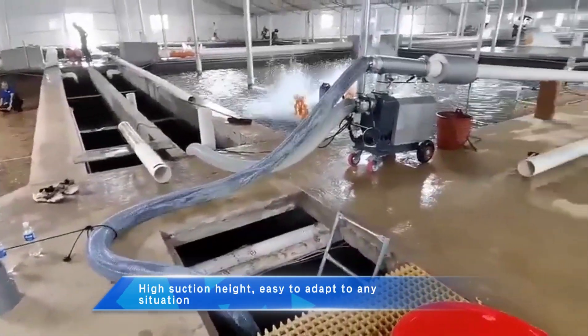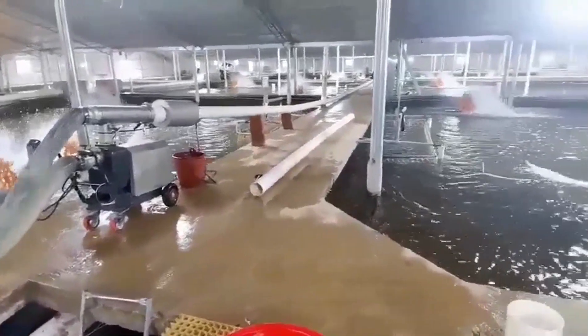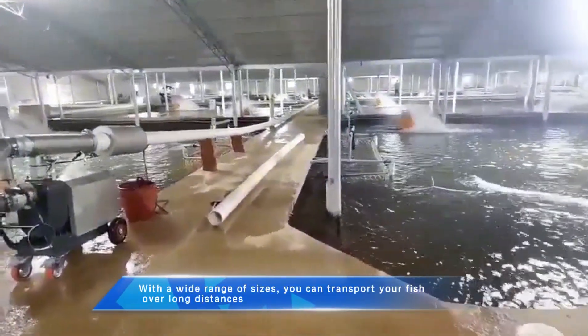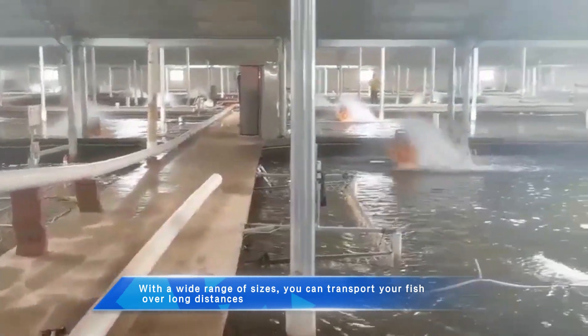High suction height, easy to adapt to any situation. With a wide range of sizes, you can transport your fish over long distances.